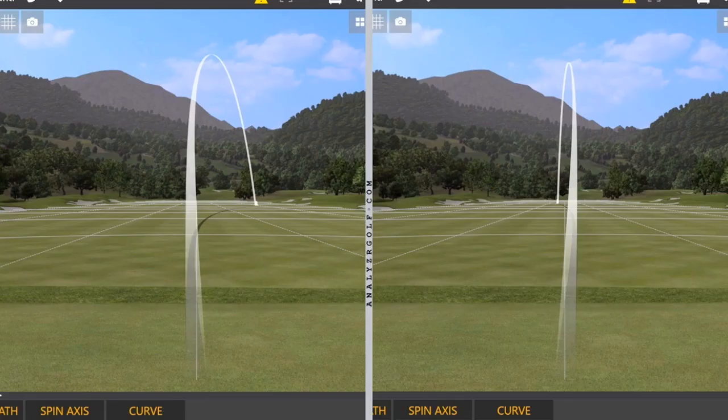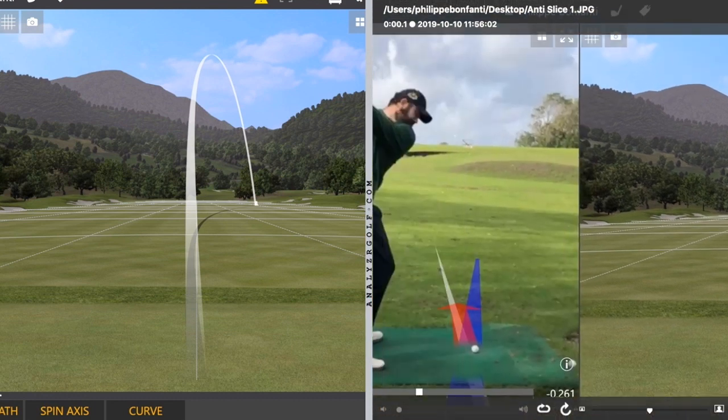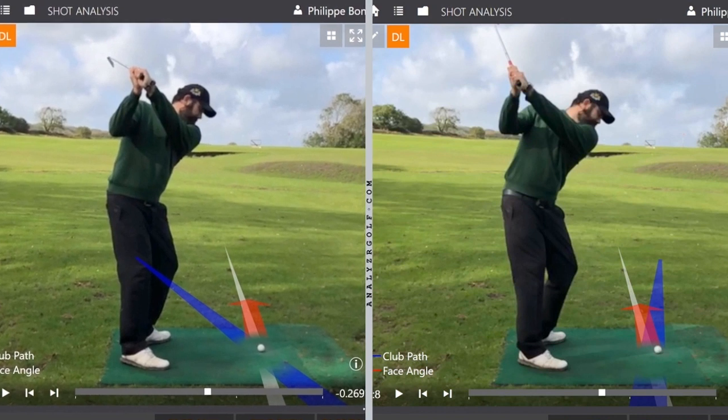Let's start by differentiating between the slice shot and the draw shot. On the left hand side we have a slice — for a right hander, it's a shot curving excessively from left to right. On the right hand side we have a draw shot, which starts to the right of the target before coming back towards the target. So the real question is: what causes these two shots? Looking purely at the moment of impact, this shot on the right created the draw and this on the left created the slice.